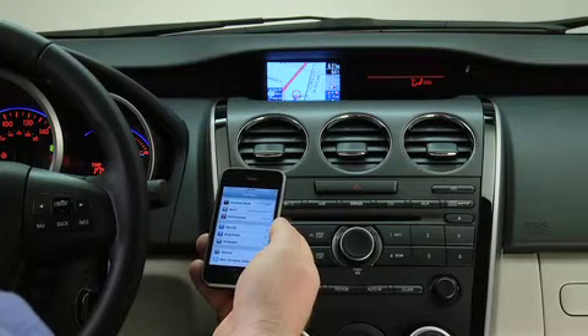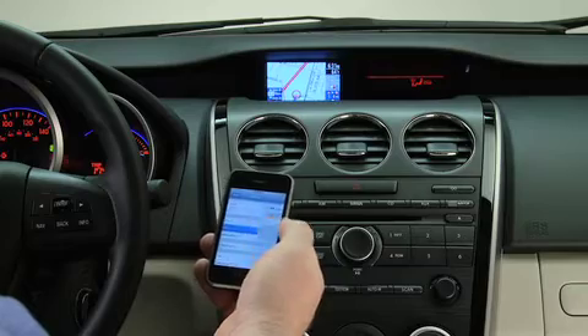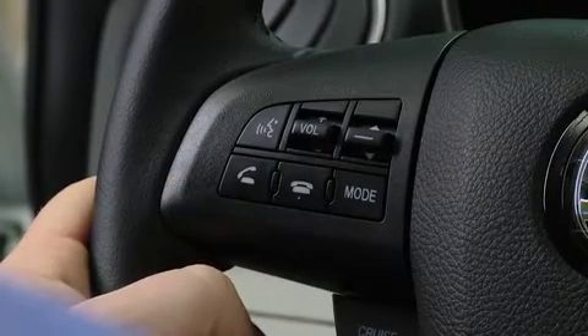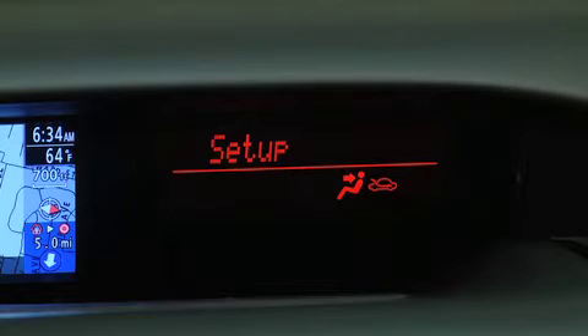To pair a Bluetooth-compatible phone, first enable the Discovery or Search mode on the phone. Press and release the Pickup or Talk button. After the beep, say Setup. Select one of the following.